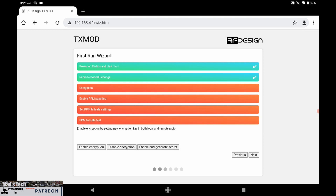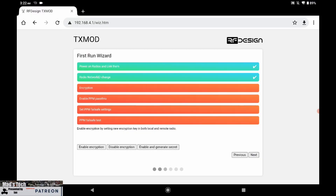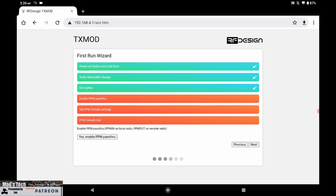Next we have the option of enabling encryption. There are two levels to how these radios communicate: first you have the net ID which must be the same on both sides, and then you have the second option of enabling AES encryption. That means only your radios will communicate even if they're on the same channel as others. I'm going to leave that off for the purpose of this demonstration.